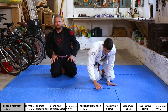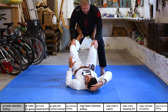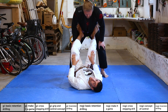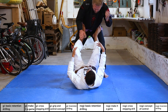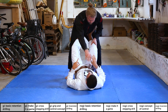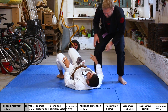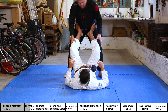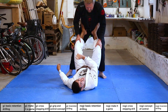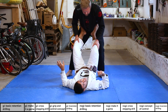Same position as before, but now Christian's mission is to touch my head — every time he touches it, he gets a point. I want to avoid this by keeping him in front of my feet. This also helps you understand distance control: if I'm too close, he can always touch my head. He's forced to push my legs away and walk around to reach my head. Put on a one or two minute timer, then switch bottom to top.